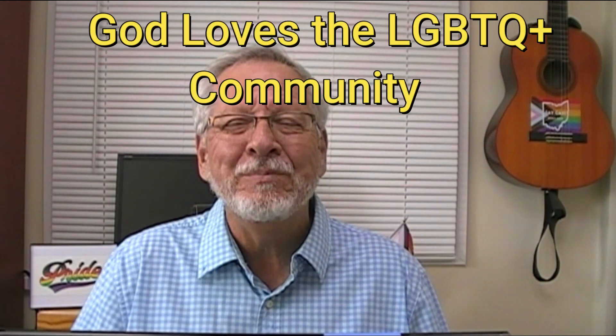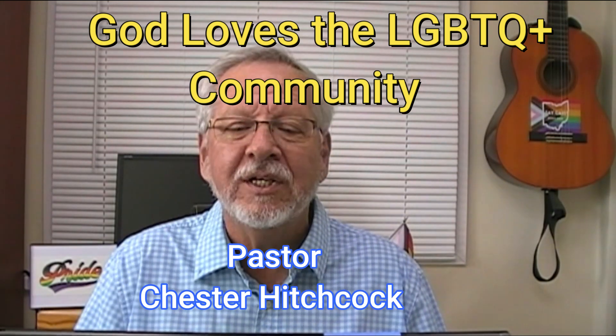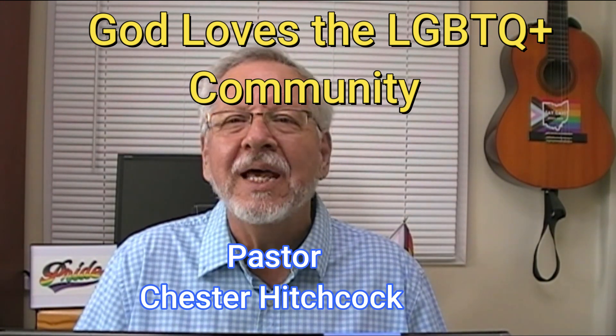Welcome to God Loves the LGBTQ Plus Community. I'm Pastor Chester Hitchcock and in this video I want to explain how the LGBTQ community can find hope in the creation story.